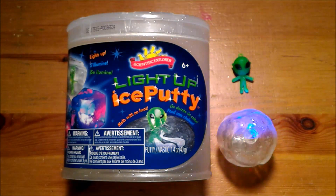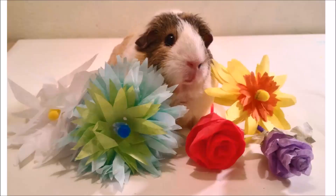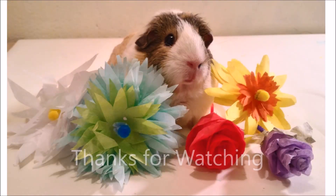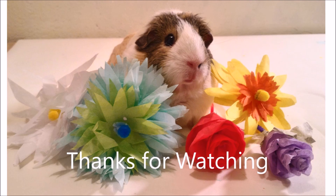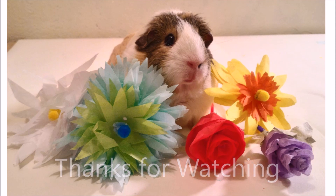Well everybody, I hope you enjoyed this video. This has been Scientific Explorer Light Up Ice Putty. We would love to know if you have tried Light Up Ice Putty — please tell us in the comment section below. Thank you. For more reviews, how-to, and creative project idea videos, please subscribe to our YouTube channel and like us on social media. Thank you.